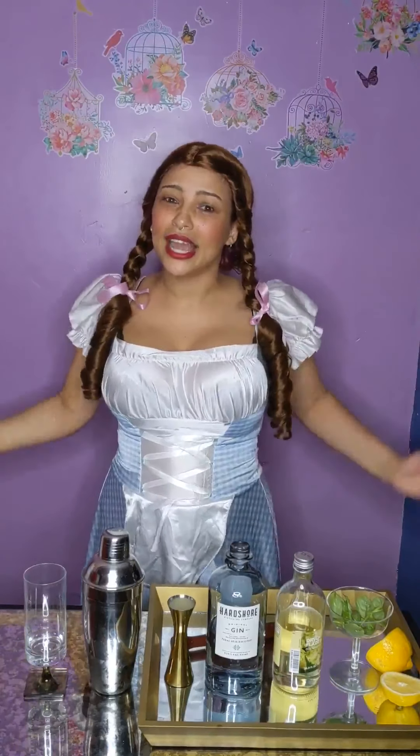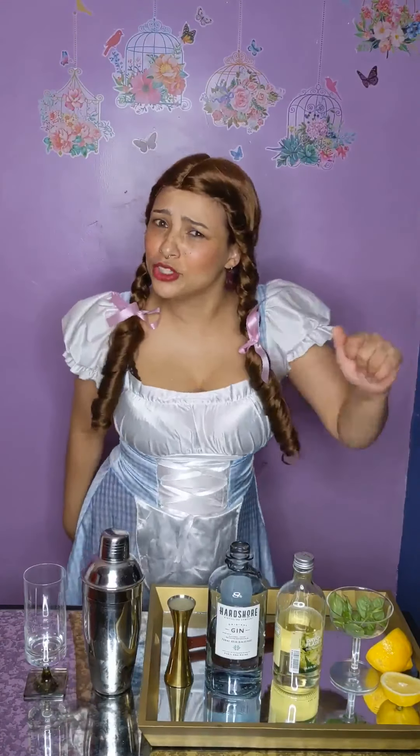Good morning and welcome to Costume & Cocktails — for my English-speaking friends, hello and welcome to Costumes & Cocktails. As you can see, my set has changed just a little bit. We've moved up to Vermont and it's not quite perfect, but I decided to set it up just enough that I can film some videos.